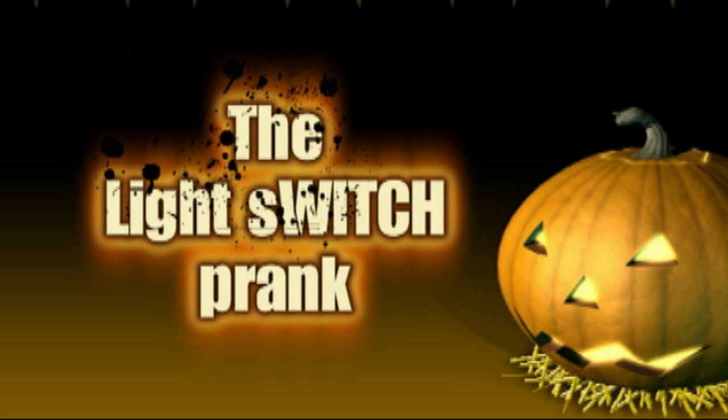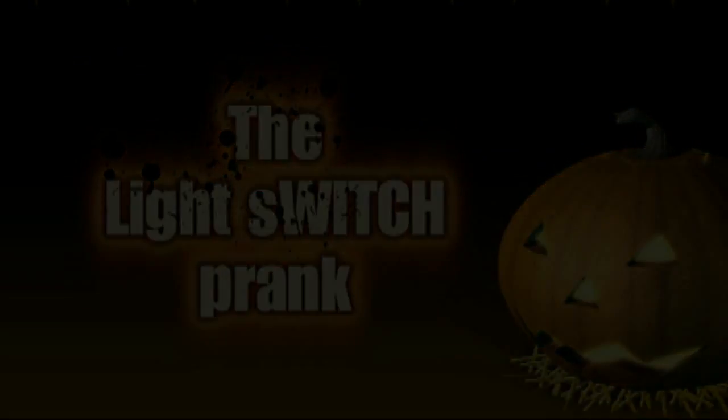Here's a little practical joke you can pull off on Halloween or any other night to freak out someone you know.